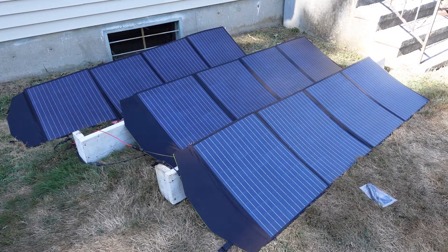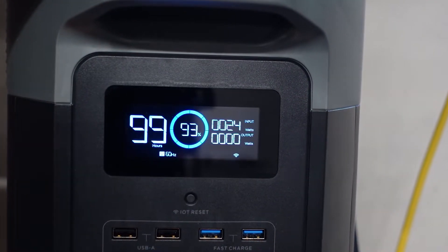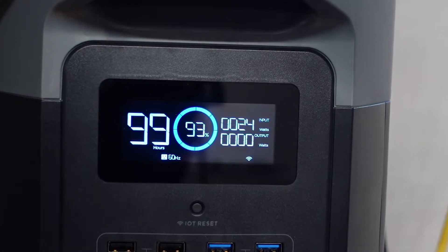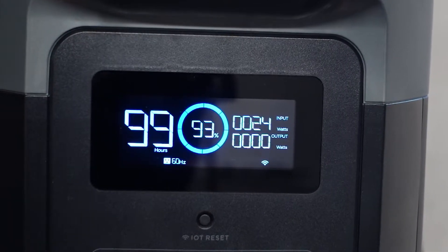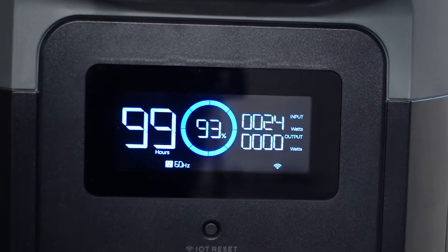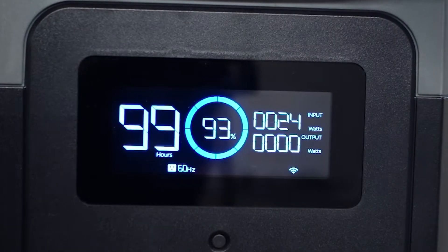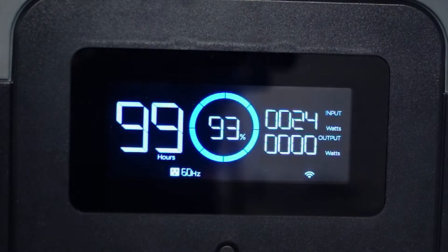The time is a little after 4 PM. The sun has gone down enough that the solar panels are now shaded, and the EcoFlow is pulling in about 25 watts under shade. There's no draw from the battery because both the refrigerator and deep freezer have shut off. We're at about 93% — not bad considering I started around 11:30 AM at 50% capacity. This should last until tomorrow.